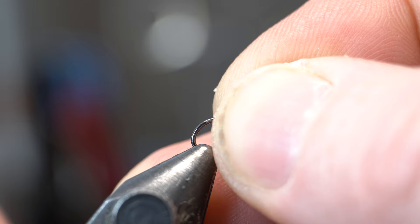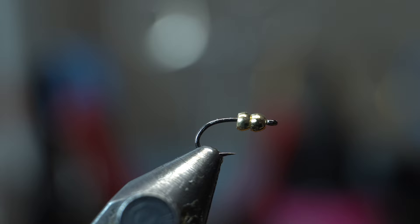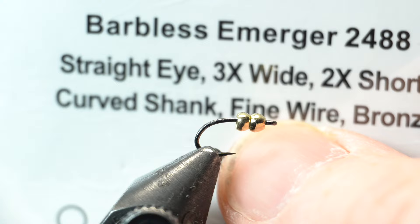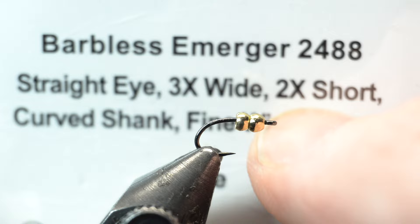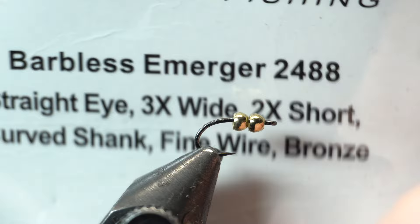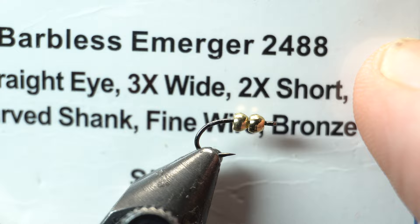We're going to put two beads on a hook, hence the name 2-Bit. We're tying the size 18. I'm using Rizzen's Emerger Hooks 2488 — it's a 3X wide, 2X short. You might want to try a hook that's not short, but I feel this is a standard size. It will be a little easier if you go with a slightly longer shank hook, but it'll work with this one — it does feel like a little bit longer hook.